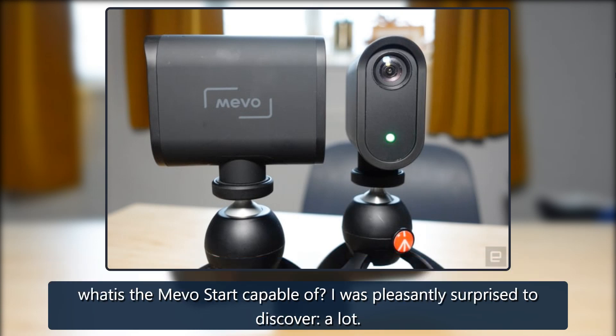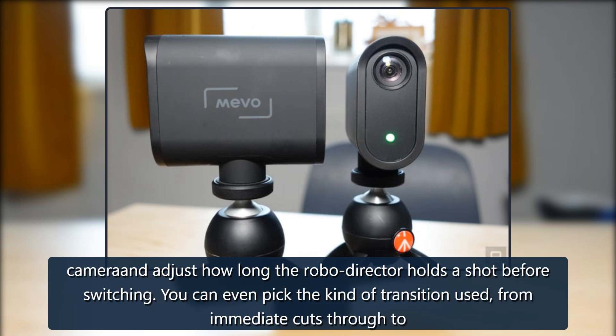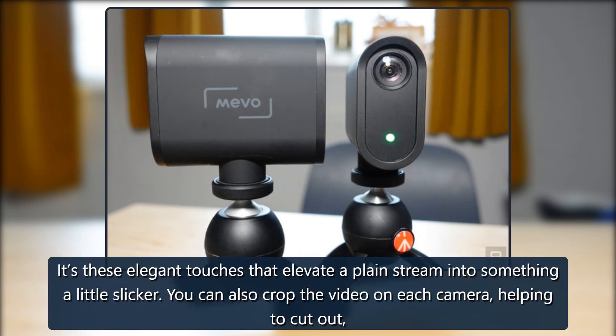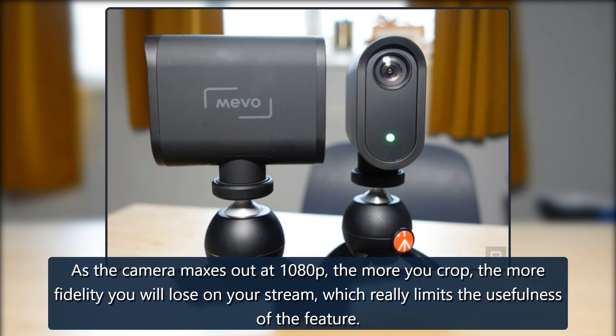What is the Mevo Start capable of? I was pleasantly surprised to discover — a lot. The Mevo app has an auto-director mode that will switch between cameras without you having to tap your phone. You can choose to prioritize one camera and adjust how long the robo-director holds a shot before switching. You can even pick the kind of transition used, from immediate cuts through to slide swipes and other gentler changes. You can also crop the video on each camera, helping to cut out a messy corner of your apartment or offer a closer look at whatever you're cooking or crafting — though the more you crop, the more fidelity you lose.